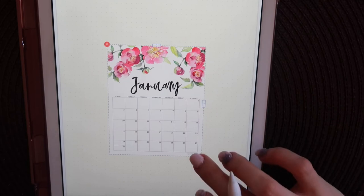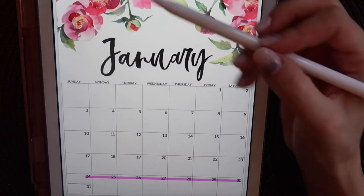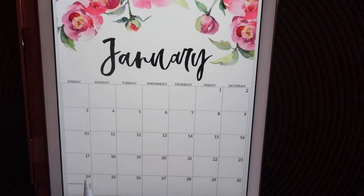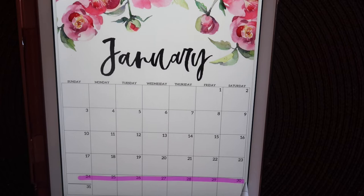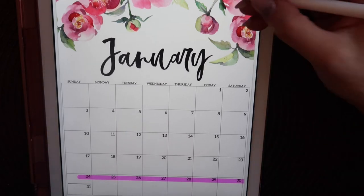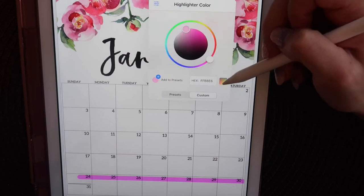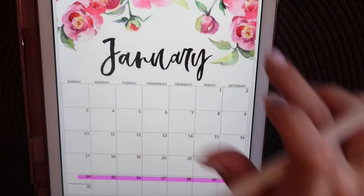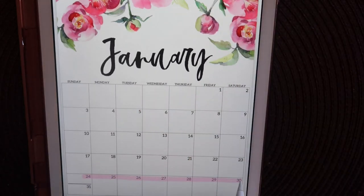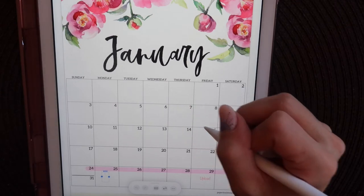Since I really liked how the February one turned out, I decided to do the same thing for the last week of January just so I can start using it this week. This is where I figured out that GoodNotes will actually do auto straight lines, which I love - so you never have to worry about using rulers and things like that, like you would in a normal bullet journal. I decided to highlight just the last week since there's only one week left in the month, and I wanted to see this week at a glance too.